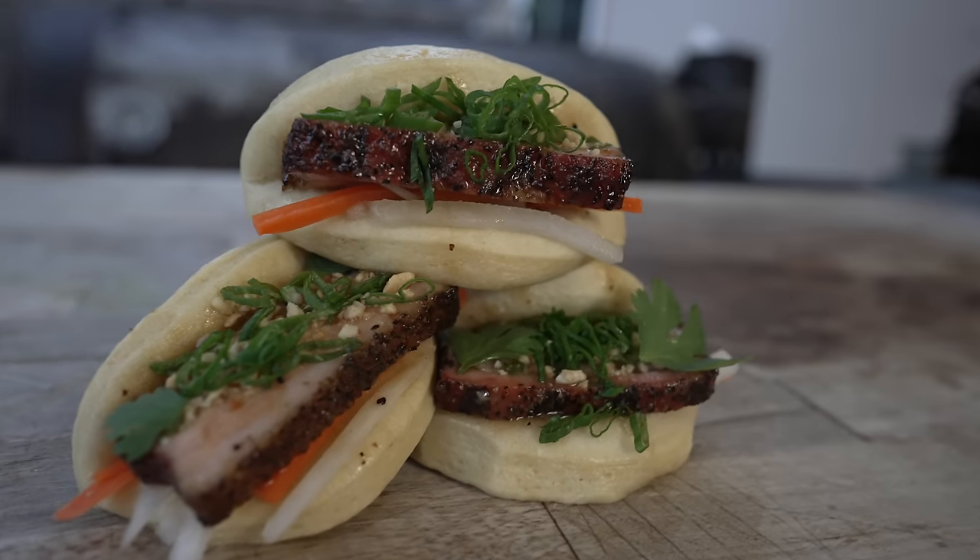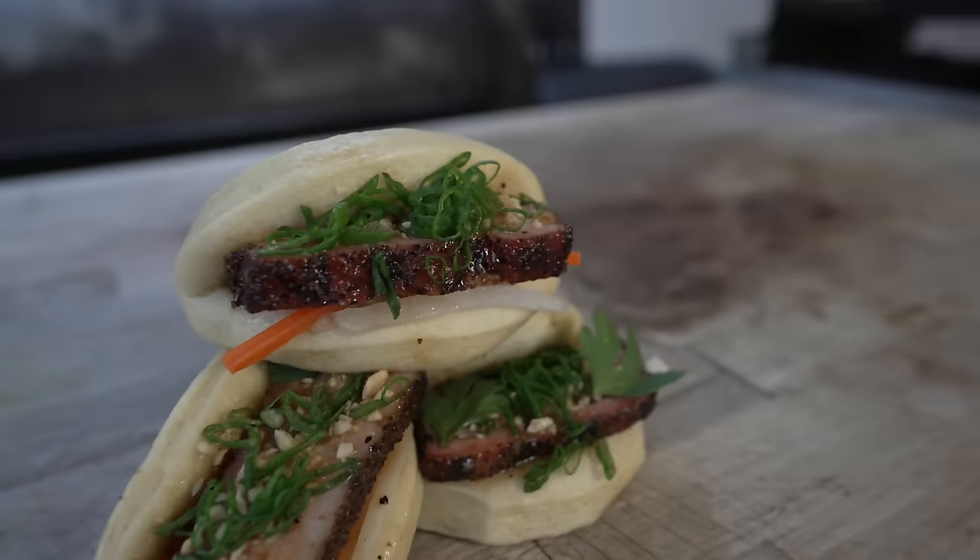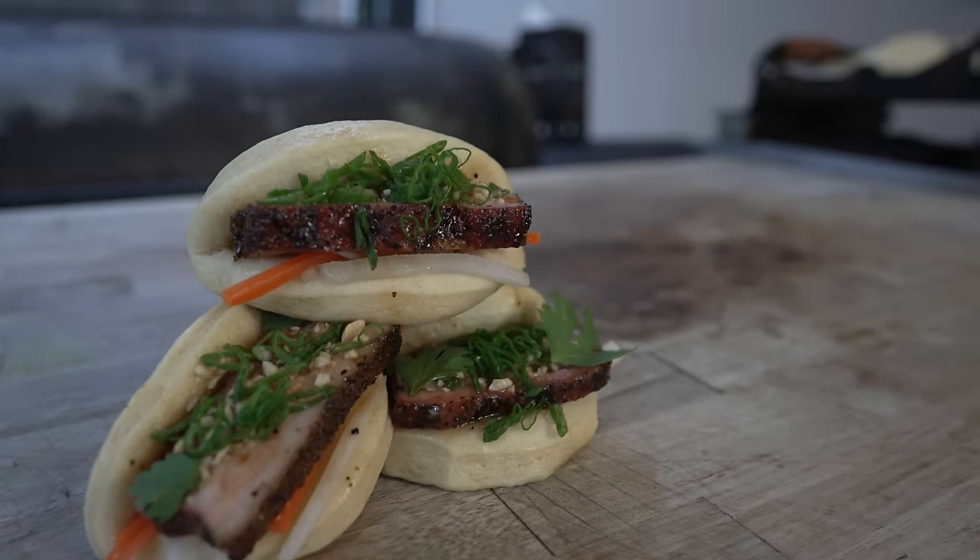What is going on everybody? Welcome back to Try This Barbecue. My name is Bradley Robinson and today I'm going to show you how I made these beautiful, delicious, smoky, porky, juicy, amazing scratch-made smoked pork belly bao buns. Coming up!